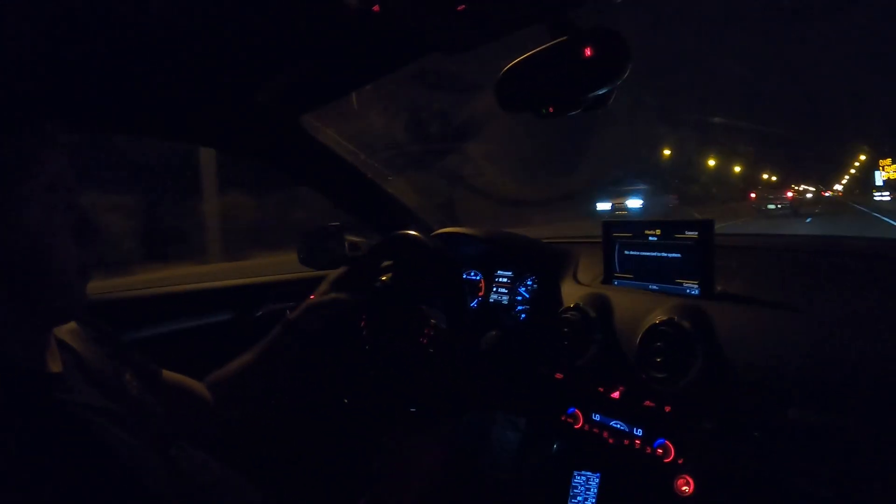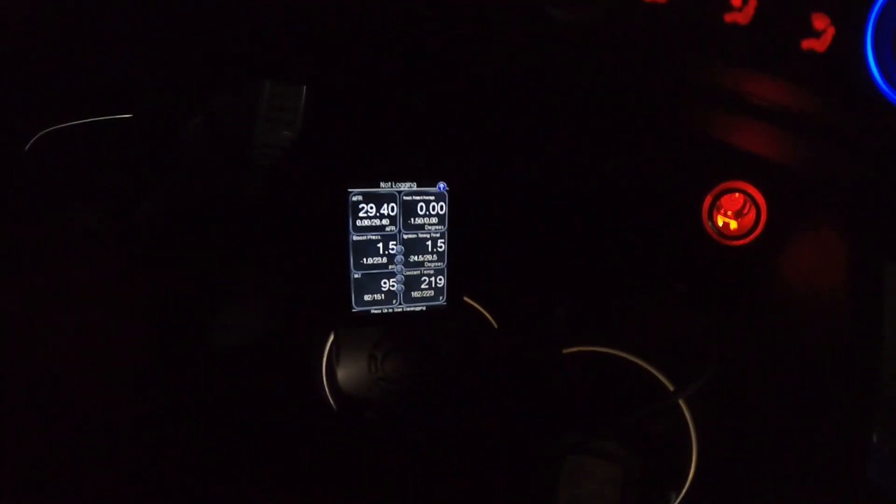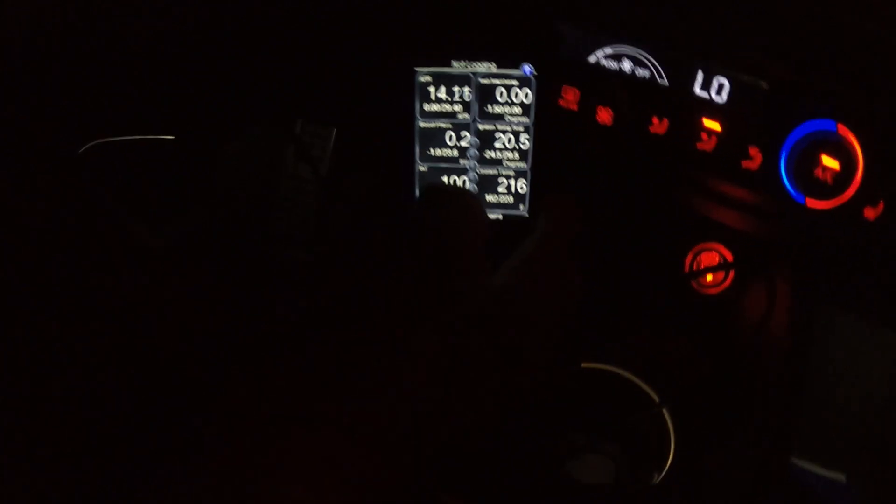All right, let's see if we can get around this guy — we're gonna accelerate hard, here we go. That looked good! 23 psi spike and then 21 to 22 psi. That's basically right where we set it — awesome!